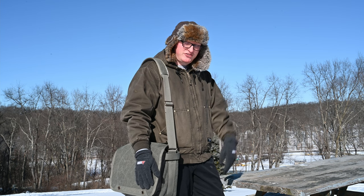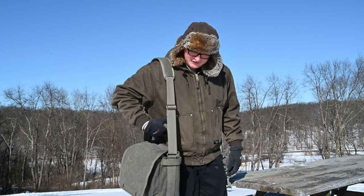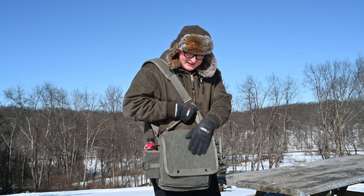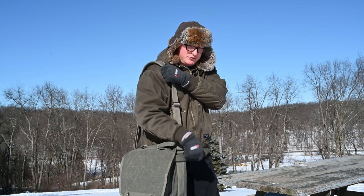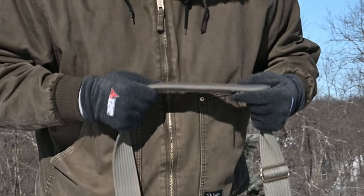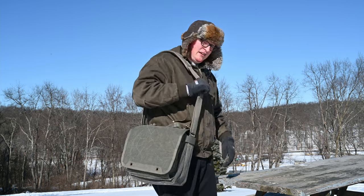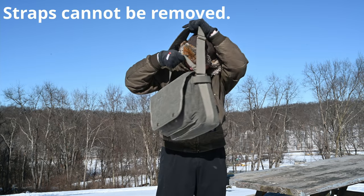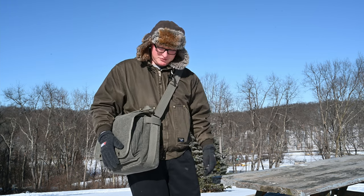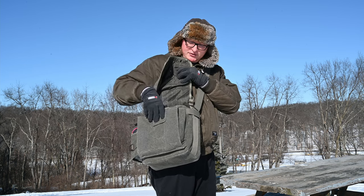Hey everybody, welcome back to the channel. Brian here going over a new bag today — it's a shoulder bag transporter style from Think Tank, the Retrospective 20 V2. It's pretty nice, got a canvas outer shell to it, a nice comfortable shoulder pad on the strap — it's very thick with little grippies to hold on to your shoulder. You can carry it like this, or across your chest if you wish.